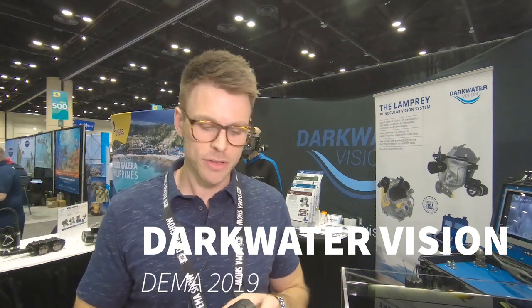Hi, this is Nick Radcliffe with Dark Water Vision. We make an infrared vision system that allows you to see through zero visibility conditions in dark stained tannic waters.